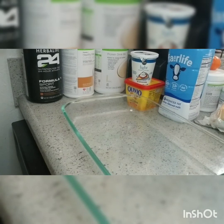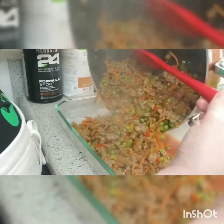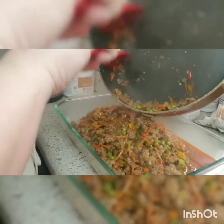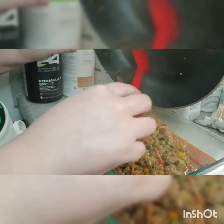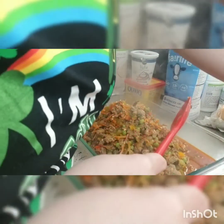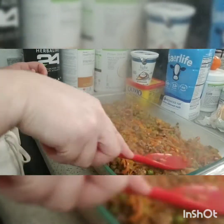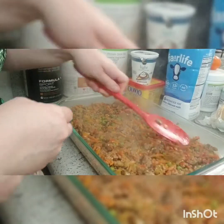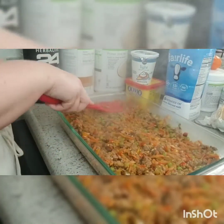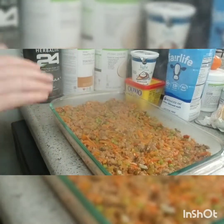Here we have a baking dish and we're going to put our meat mixture in there. There's a little bit of liquid left, which is good because we're putting this in the oven and it'll keep drying out a little. It smells really good. You're just going to flatten it out like a little lasagna, and then we're going to put the potatoes right on top.